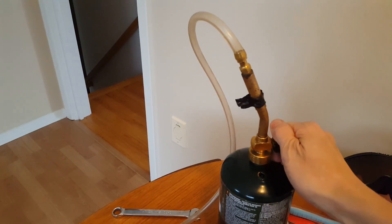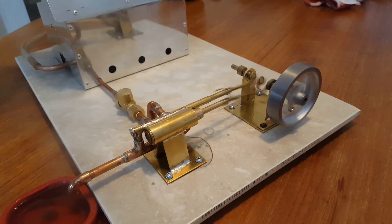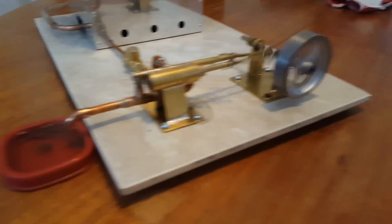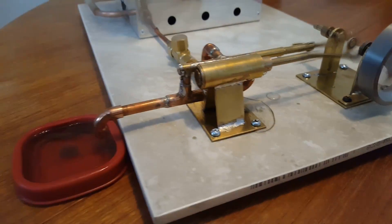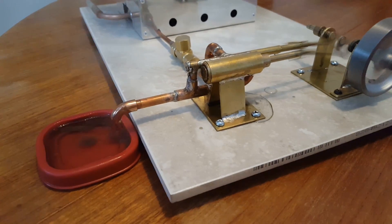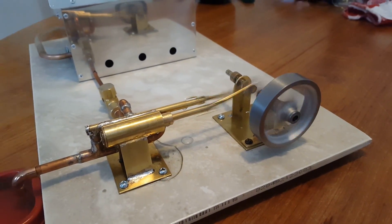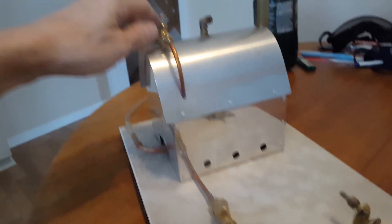Here I'm turning the gas off on the burner. Right now it's running on the pressure reserve of the boiler, and it's just amazing how long it'll last on this steam reserve — at least a couple of minutes. Whereas my twin cylinder will last about 15 to 20 seconds, that's pretty much it. This engine is pretty efficient.